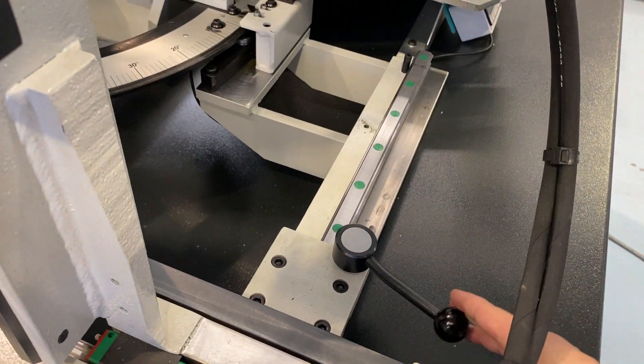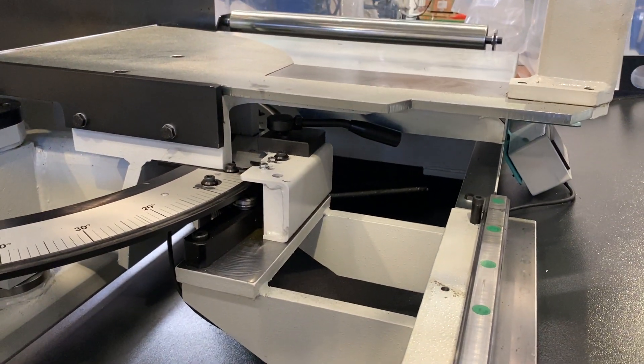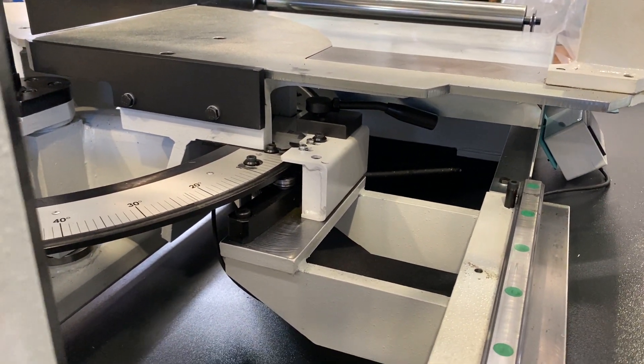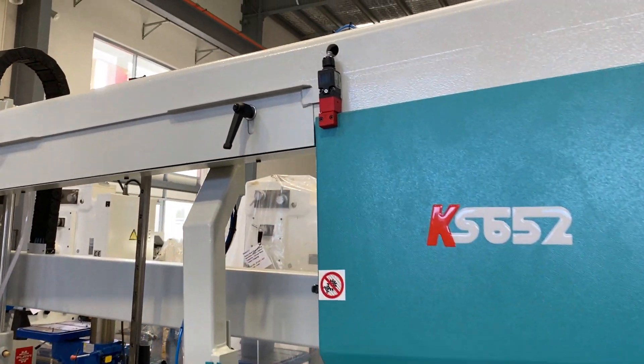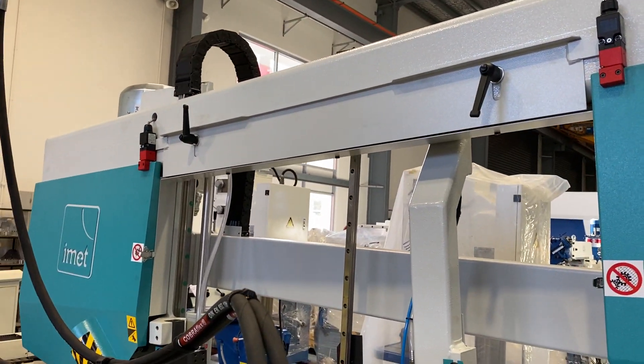And then you just lock it. For the frame, there's a locking handle just underneath there. You've got all your safety — the interlock switches on the cover.